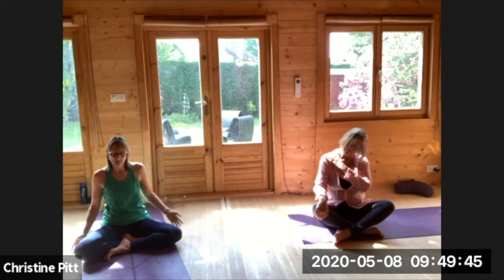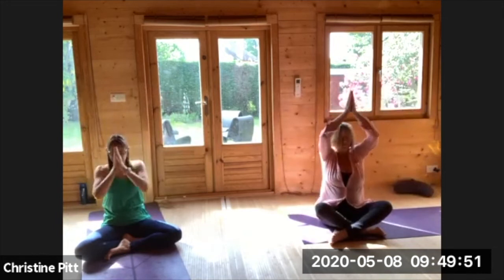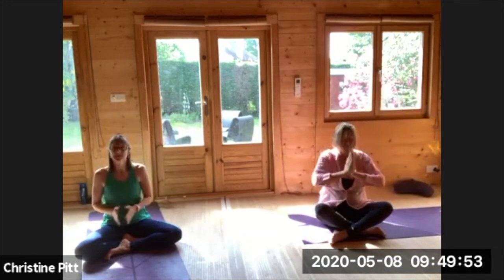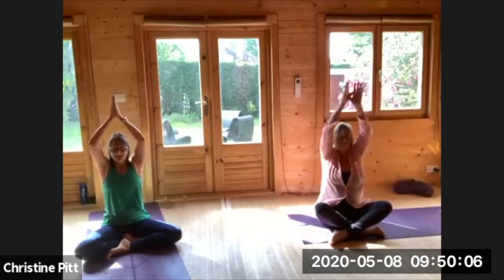Move back to your centre, big inhale lifting up, a long exhale bringing your palms together. Twice more breathing in and easy exhale, one more time, and exhale here.